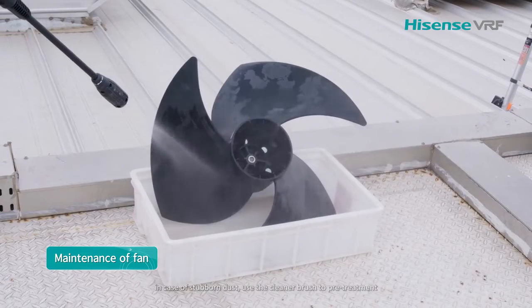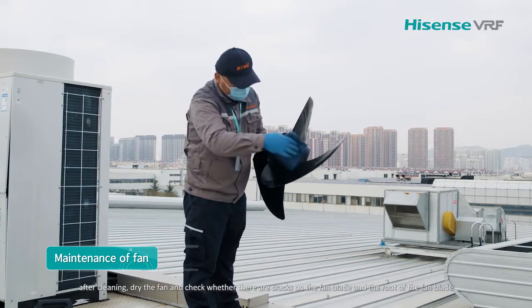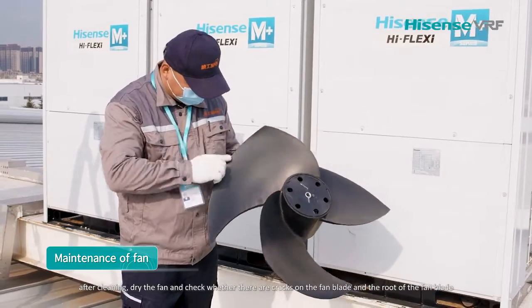In case of stubborn dust, use the cleaner brush for pre-treatment. After cleaning, dry the fan and check whether there are cracks on the fan blade and the root of the fan blade.